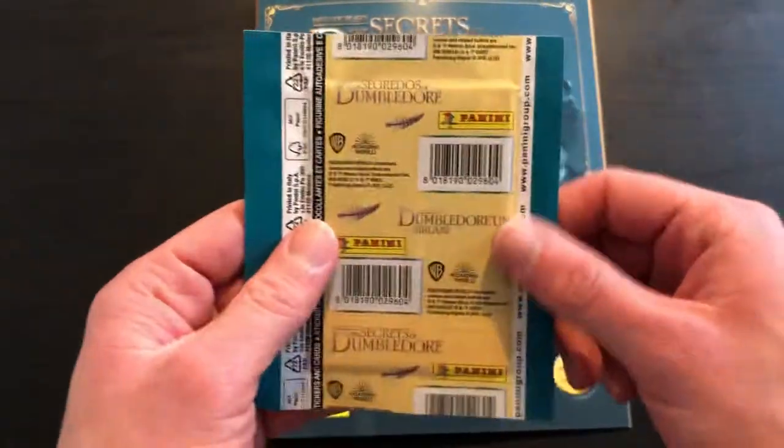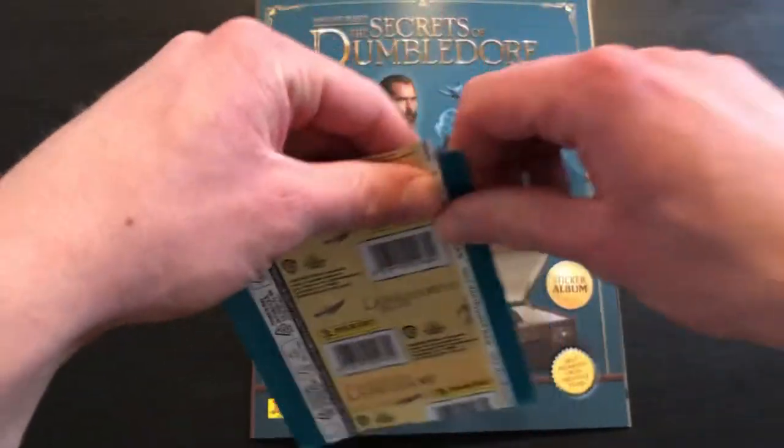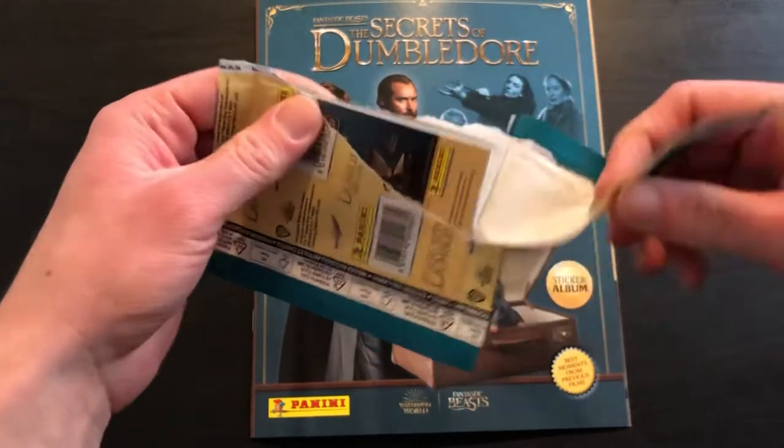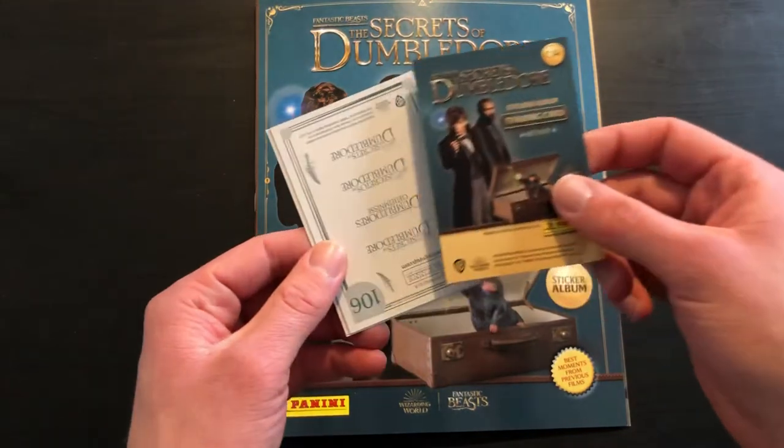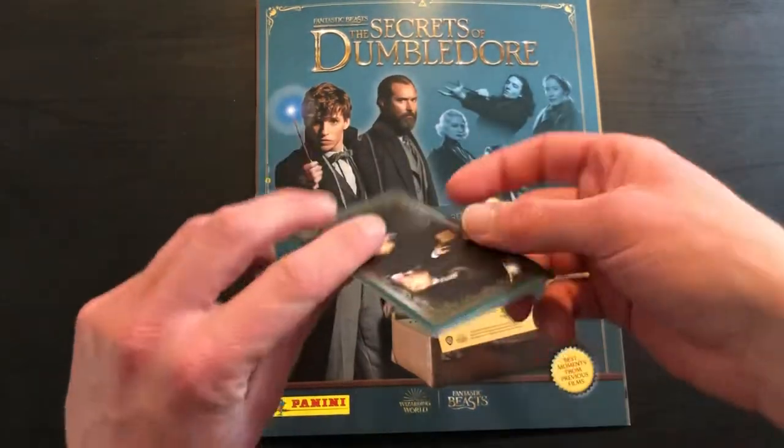So let's get one of these packs open — that's what we're all here for, the pack openings. And of course, I completely forgot we've got a card, which is really nice — card number 14 — so we'll save that till last.